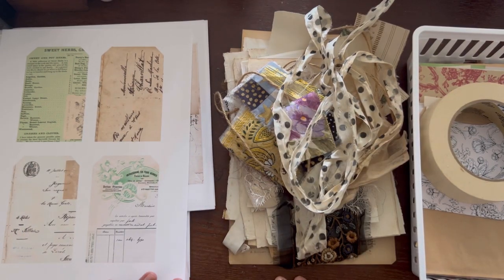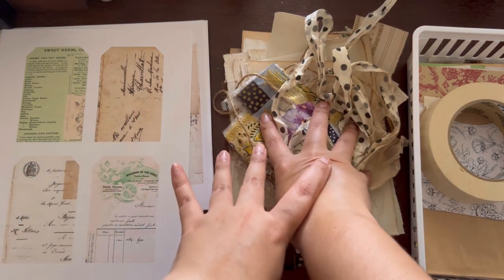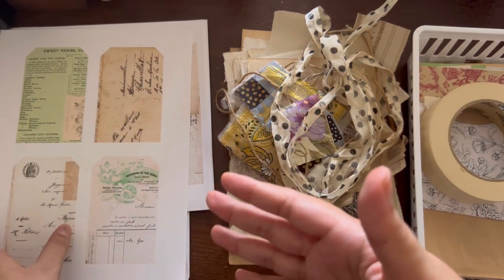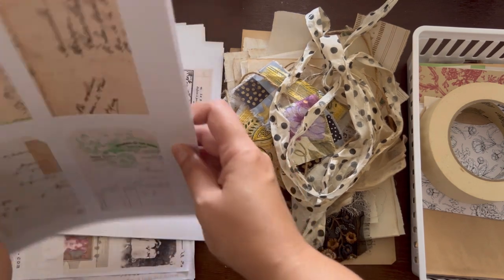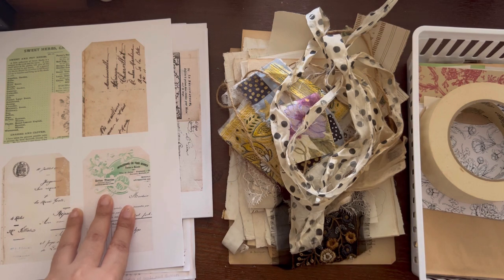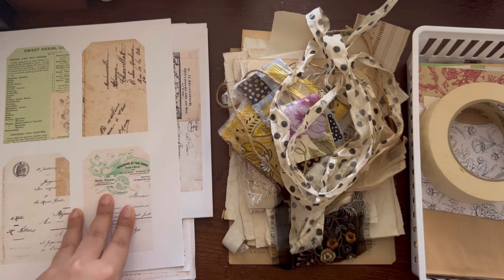Hi everyone, it's me Melani from How to Start This, and happy Ruby Tuesday — also happy Halloween because I know this will be posted on Halloween! For today's project I actually had a journal I've been working on, but I haven't been feeling well. Apparently my wisdom teeth are starting to act up at the tender age of almost 38, so I've been in a lot of pain and haven't been able to finish that one.